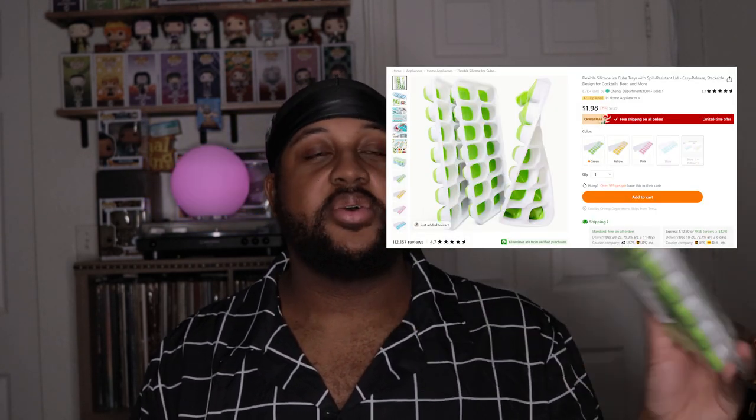We're about to open it up — got my little cutter. I do have an ice maker machine, but sometimes I don't feel like waiting for the ice or dealing with it, so I got this ice tray. You just fill it up with water, put it in the freezer, and whenever you want a little bit of ice, you just go ahead and take it.